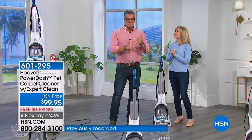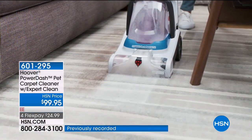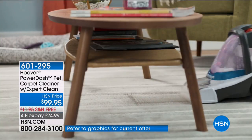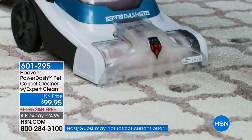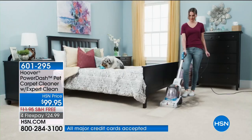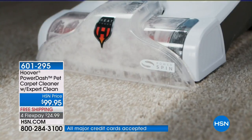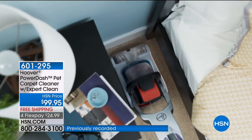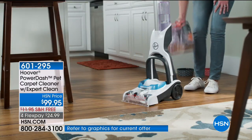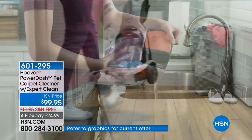This is your carpet cleaning machine if you own pets. It's a pet carpet cleaner, but you can use it for any kind of stains. At under $100, we launched this recently and it sold out completely — we just got 1,490 back. With free shipping and flex pay, it's Hoover's lightest weight at 13 pounds. It's a slimmer design, easy to push, great for tight corners, and still full power.